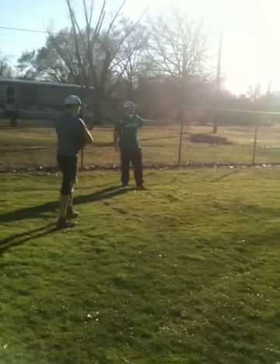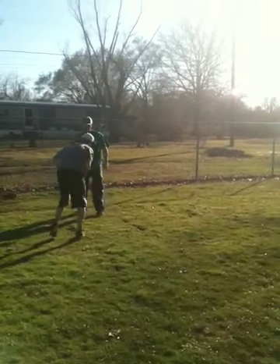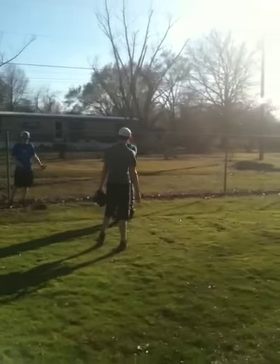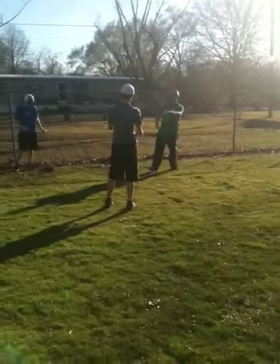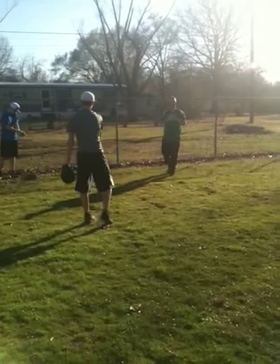Throw it — don't try to aim it, throw it. Let the ball work, let the laces work. Watch the laces, watch the ball, watch the ball. See the spin? Get through it. Pass your arm.